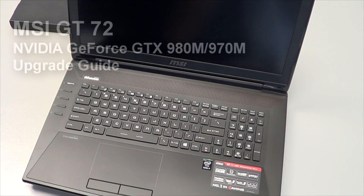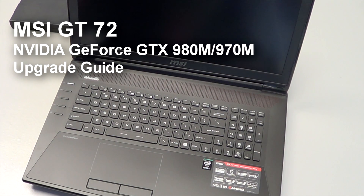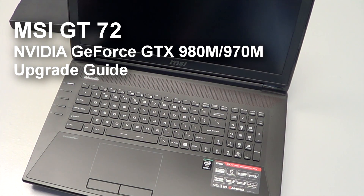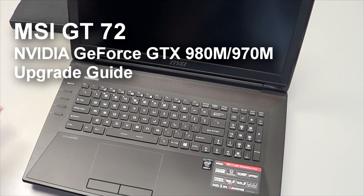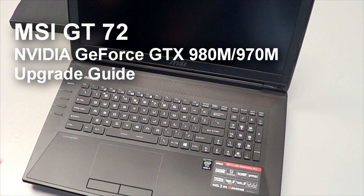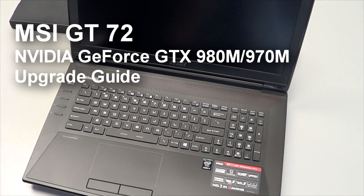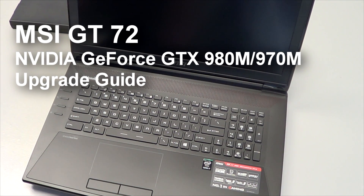Here's an MSI GT72. Today we're going to do an upgrade to 900 series graphics — 970M or 980M — up from 800 series graphics, 870 or 880M. Make sure you are ESD protected, connect your ESD mat, remove your AC adapter, battery, and everything before you start working.